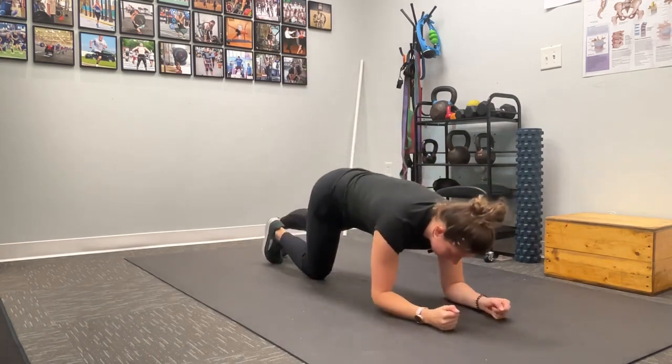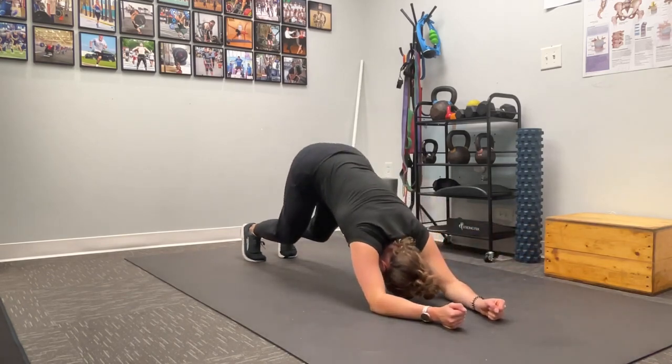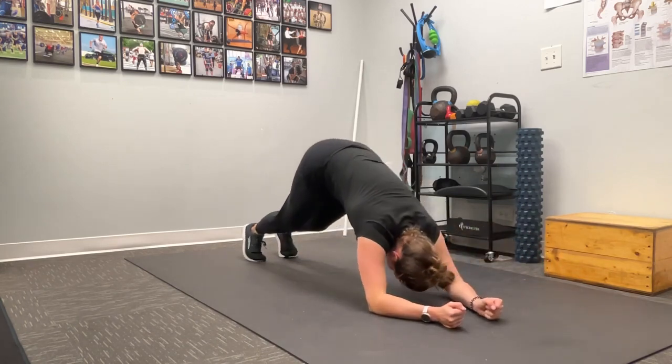So we'll come down to the ground. You're over your arms, thinking about pressing back and then coming back down and pressing back.